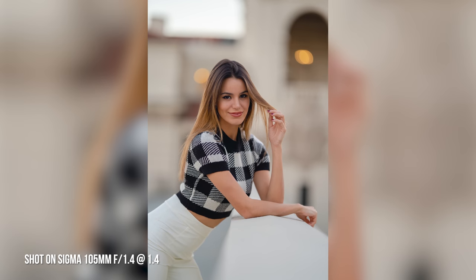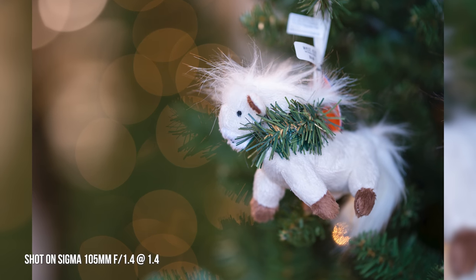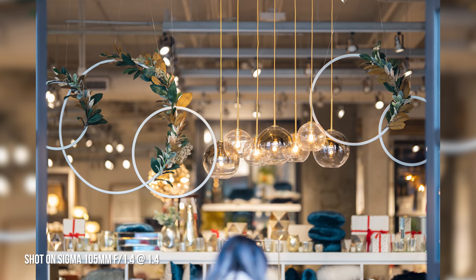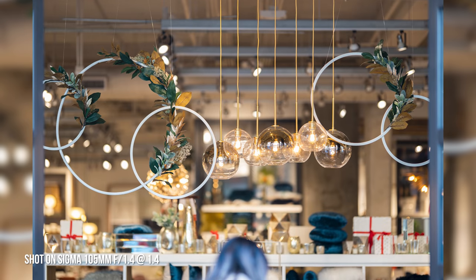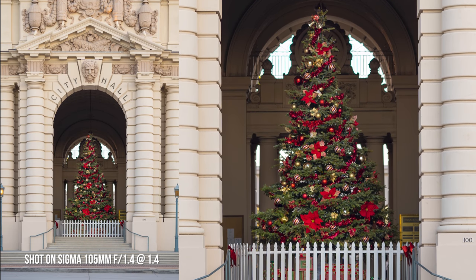As expected from an Art lens, it is incredibly sharp wide open at f1.4. The eye autofocus works extremely well with this lens. The bokeh that the 105mm gives off at f1.4 is extremely pleasing. If you've shot with other Sigma Art lenses before, you'll find it very familiar.